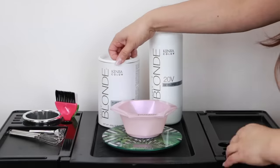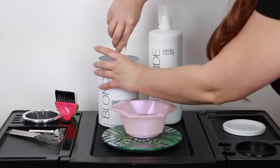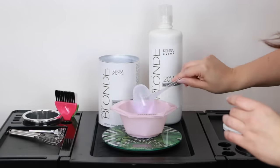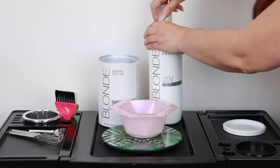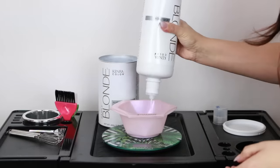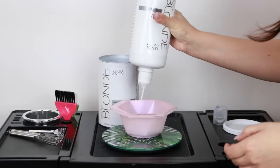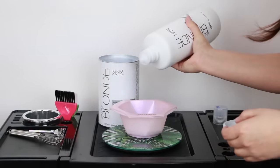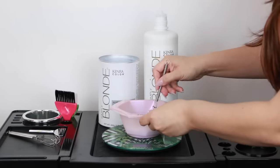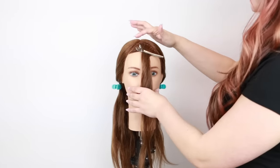For this project I'm going to be using Kenra Professional blue powder lightener, mixed at a 1-to-2 mixing ratio — I just like that consistency for highlights. You can do 1-to-3 if you want a slightly thinner viscosity.